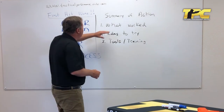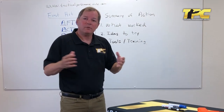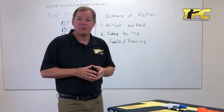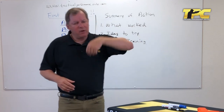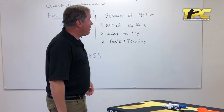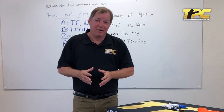The first part of an after action review is 'what worked' — what process worked that you cannot imagine doing this action again without using it. I call it hugging success: 'Hey success, get on over here, stick around a while.' If it worked, you want to keep doing it. We do not dwell on failure — we don't even really talk about it. I'm much more interested in success.